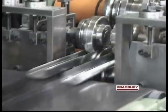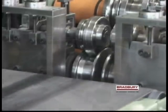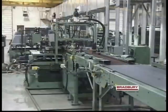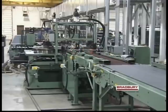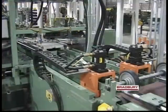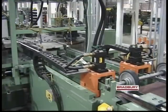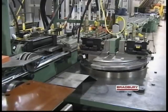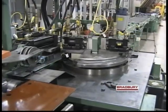The rafted Bradbury 420 roll former is tooled for production of either track or angle. Servo control track benders provide precise control of 12 or 15 inch track radii.